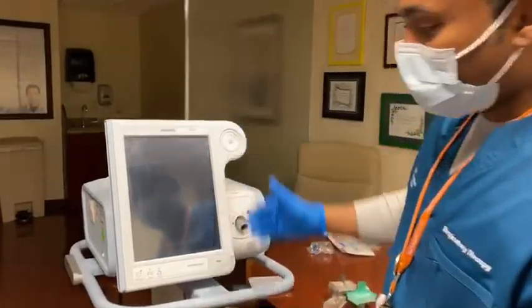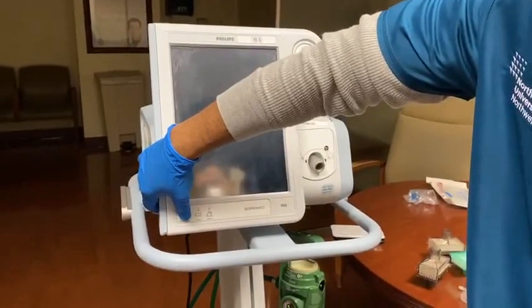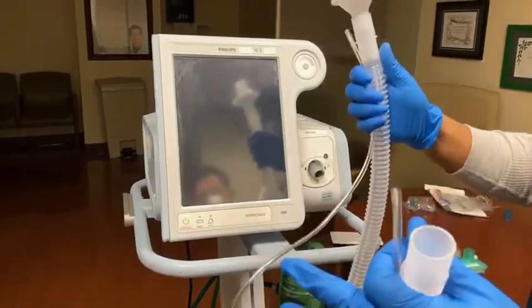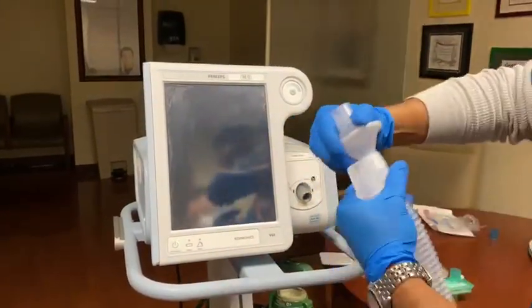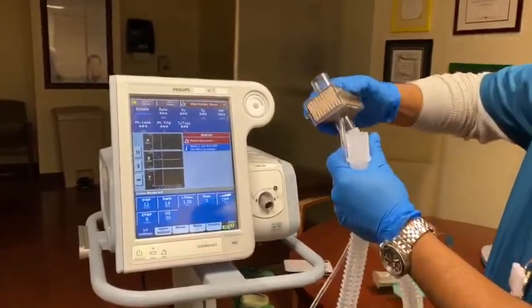Thank you. So this is the V60, your traditional non-invasive ventilator. We'll turn it on. We'll be using the traditional circuit. The first thing, we'll be changing the bacterial filter to a HEPA filter.